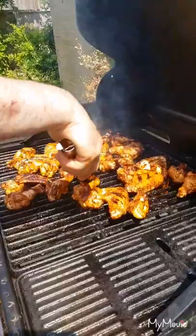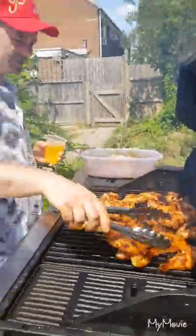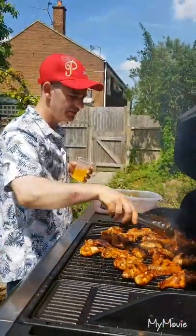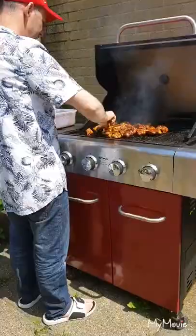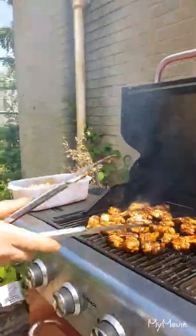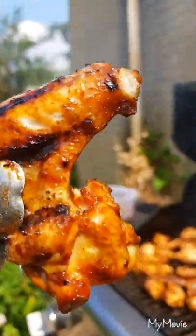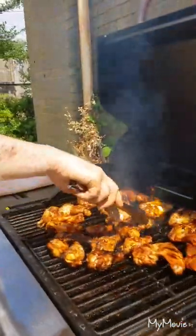Look at that beautiful color! See those colors — beautiful colors, so nice and beautiful, perfect look. So yummy, so tasty. A little bit of orange juice. Wow, look at that, beautiful tasty colors and I'm so happy with the colors. I love it — beautiful, so tasty, so yummy, beautiful color.